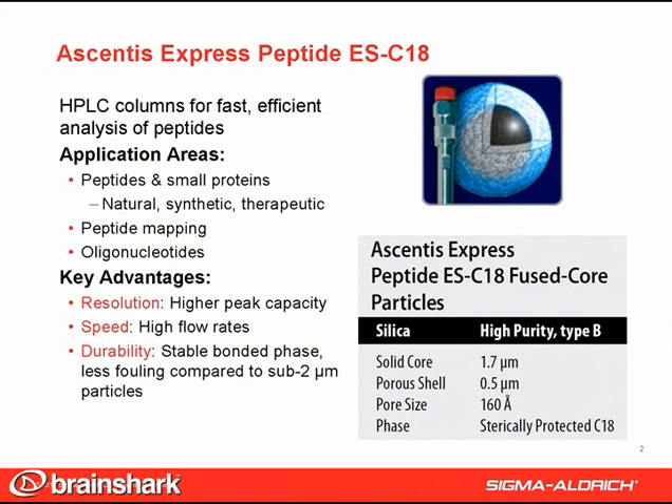Based on the innovative fused core particle technology, Ascentus Express Peptide ESC18 columns were specifically engineered to separate higher molecular weight compounds such as peptides and small proteins. The inset figure and table show the particle characteristics. Like all fused core particles, Ascentus Express Peptide ESC18 has a 0.5 micron porous shell of high purity silica surrounding a 1.7 micron solid core, but it has a larger pore diameter of 160 angstroms versus the 90 angstroms in standard Ascentus Express.